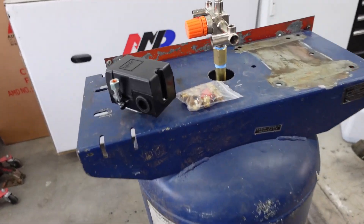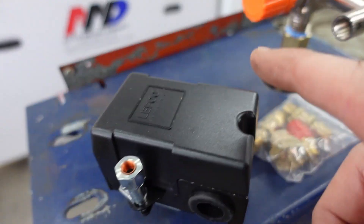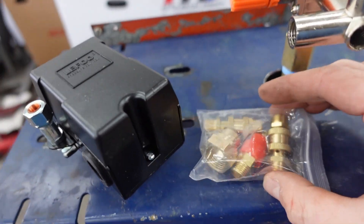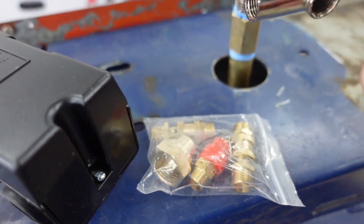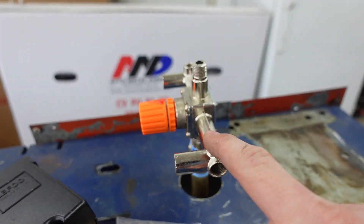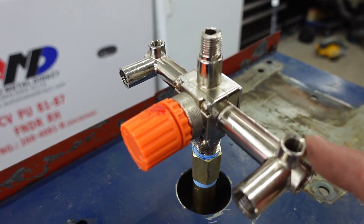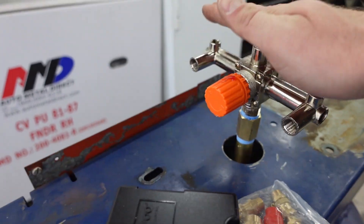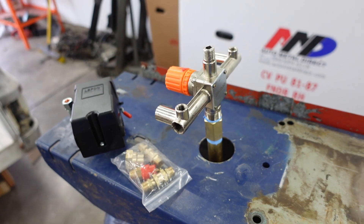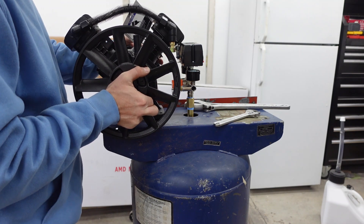Now that the tank is completely clean we can start putting this thing back together. I found this manifold online — it came with the pressure switch and manifold together for around 30 bucks, including some fittings and a pressure relief valve. I needed some brass pipe, which is a lot cleaner than the black iron pipe that was on here before. I found it on Amazon and I'll link it below.